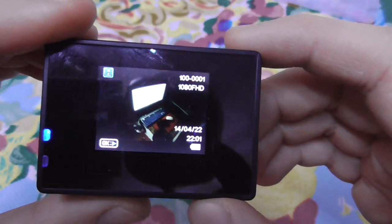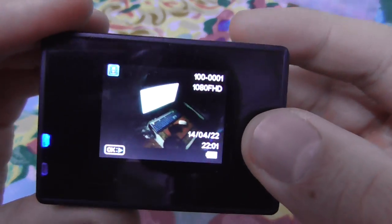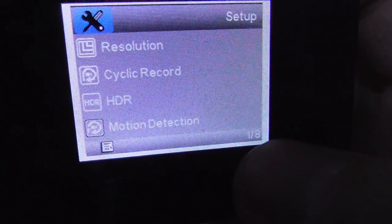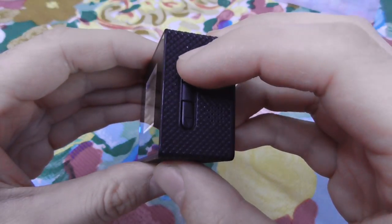There is only one video on the camera. You can cycle through videos using the up or down button. Press the button again and this is the menu. In the lower left corner we can see one out of eight, meaning there are eight pages.